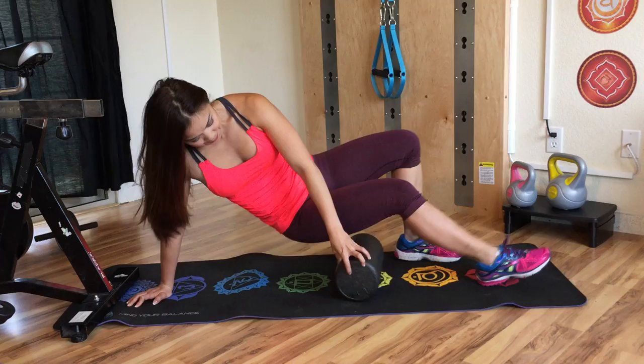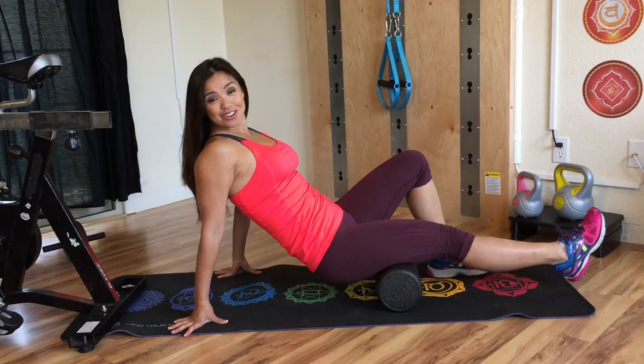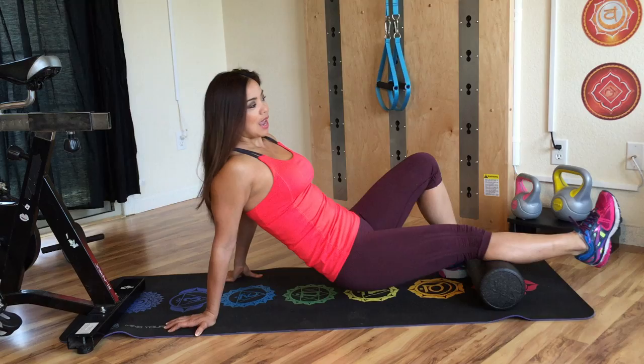You can also turn over and do the back of your leg. I like to say this is like getting a massage but not having to pay for a massage therapist. You can do the back of your leg, you can even do your calf — you know that gets tight. It's all about putting a little bit of pressure onto that foam roller and kneading that muscle.